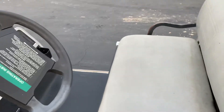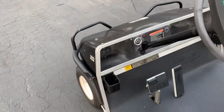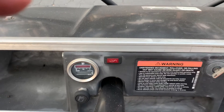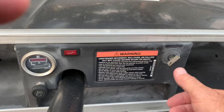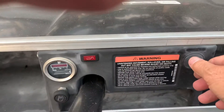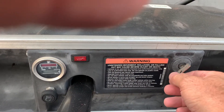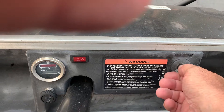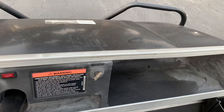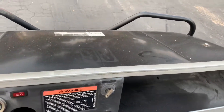So this style here - you put the key in, turn the key on, and it starts up. There's no choke, you just turn the key on and it starts up. It's actually running right now, and it's in gear so you just press it and go.